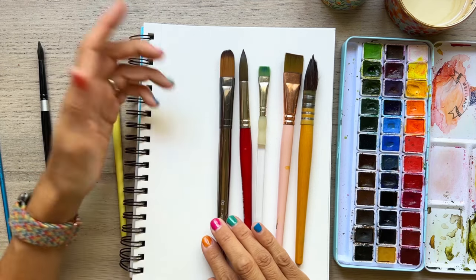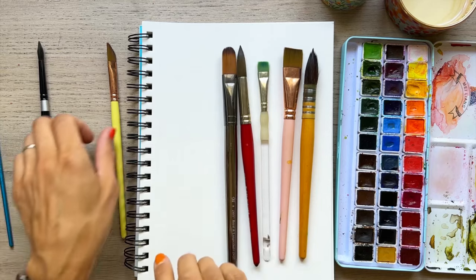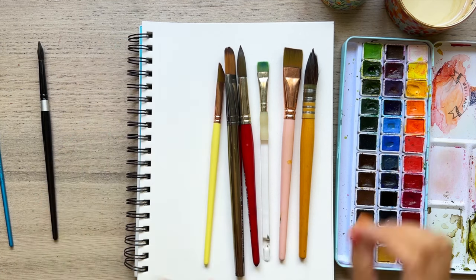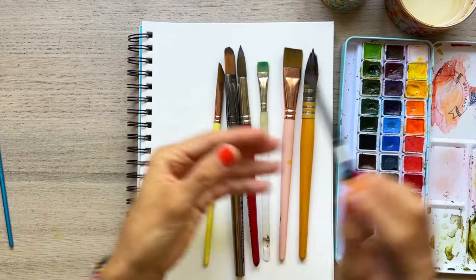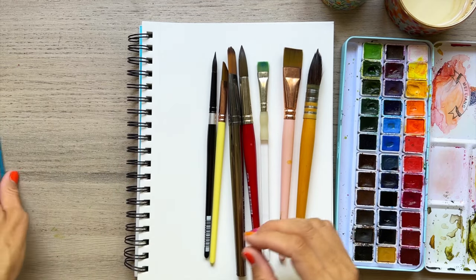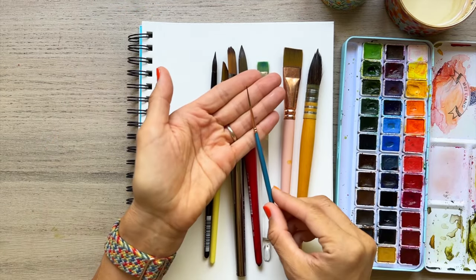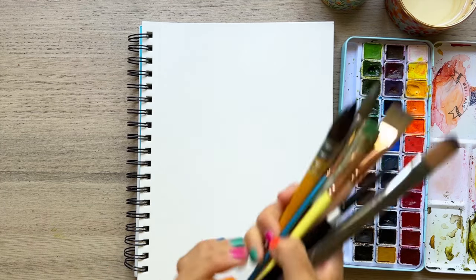I have a filbert — I do a lot of florals and this filbert is really helpful for getting the round tip of those flowers. I have my dagger brush, which has a nice point and a thicker body so you can do thin and thick strokes more easily. Then a number 8 round brush, which is really good for most things — florals, landscapes, animals — having that point lets you do thick and thin strokes. Last but not least, this wonderful liner brush that really helps put everything together when you need tiny details.